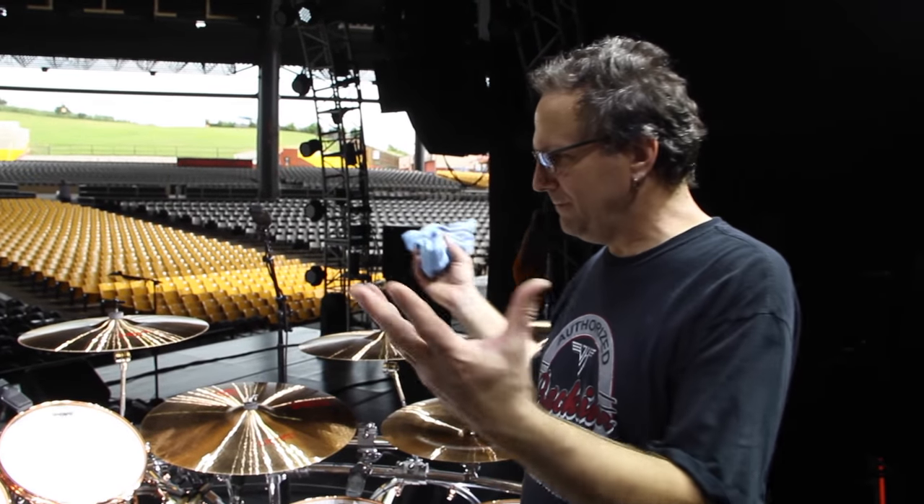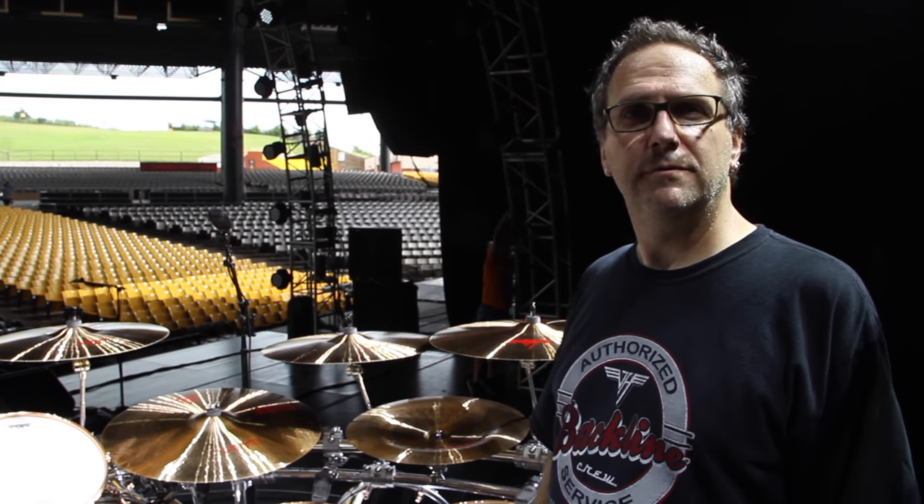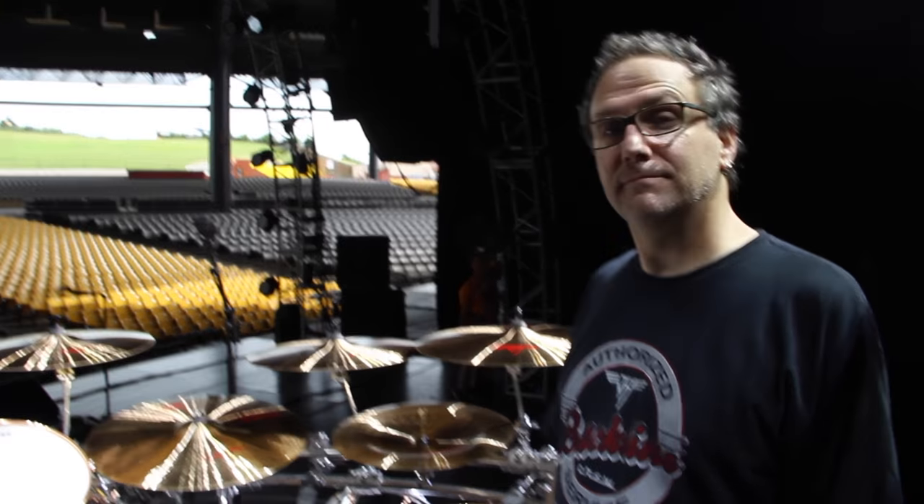And that's kind of it — the broad strokes for the Alex Van Halen 2015 tour drum kit. Thanks.